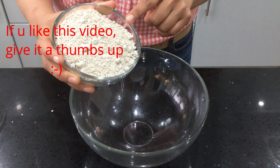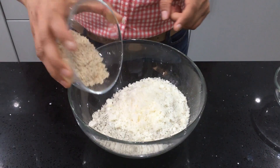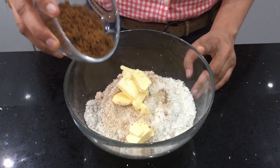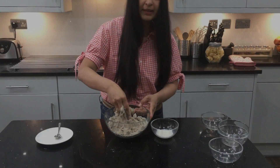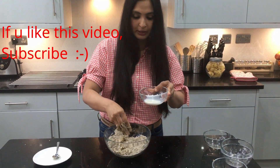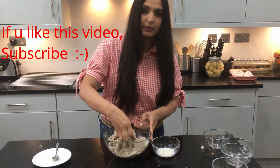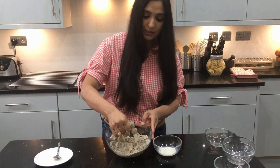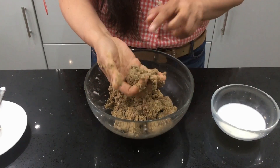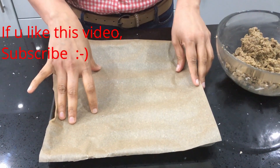In a big mixing bowl add the pearl millet flour, then the dry coconut flour, powdered almond, cardamom powder, butter, and brown sugar. Mix it all together by hand and make it into a dough. If needed, sprinkle a little bit of milk — don't add all the milk at once, just sprinkle a little whenever you need it. Sometimes you may not even need the milk.